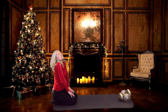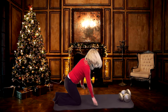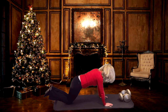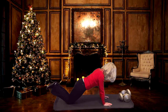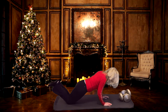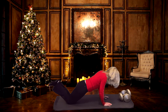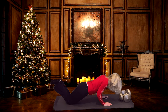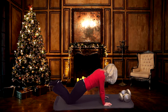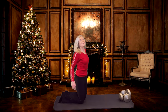Roll your shoulders up, back and down. The next exercise is going to be your triceps push-up. You can do the full one or the modified one which I'm going to show you. The further forward you walk your hands, the more body weight you're going to be taking on your arms. You're bending your elbows back and come up. Keep engaging your core muscles. If you can do another five, do. One more.